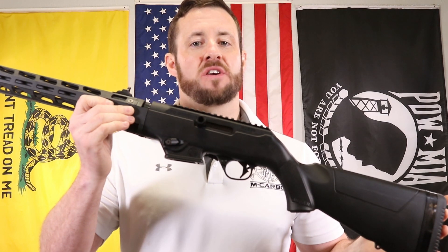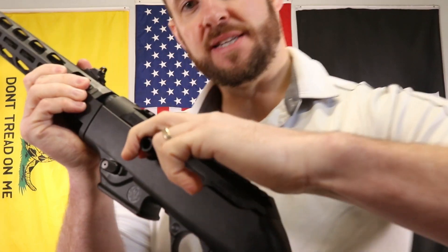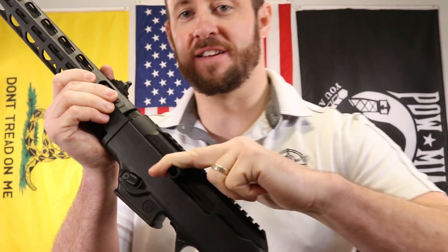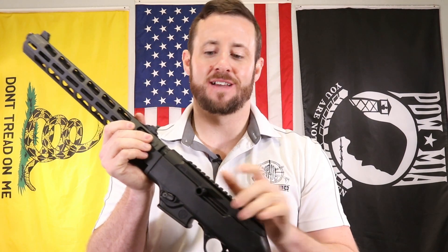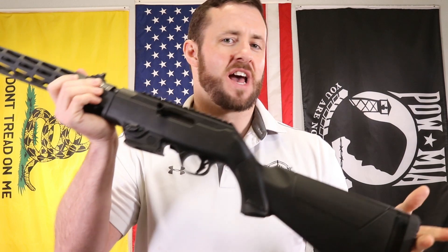Hey MCarbo Brotherhood, I'm Chris Nelson, President of MCarbo. Really excited to introduce the new Ruger PC Carbine extended charging handle for your PC Carbine. Love this charging handle. It gives you a much more realistic piece of purchase on that charging handle — you get two fingers on there compared to the one little nub that you get from the factory.